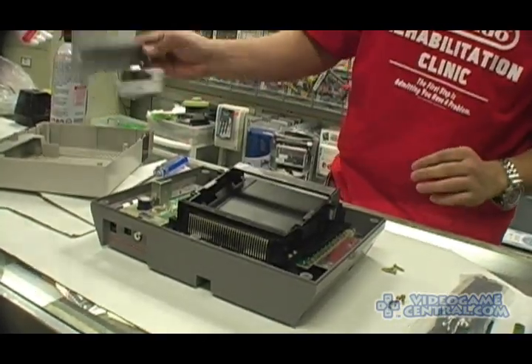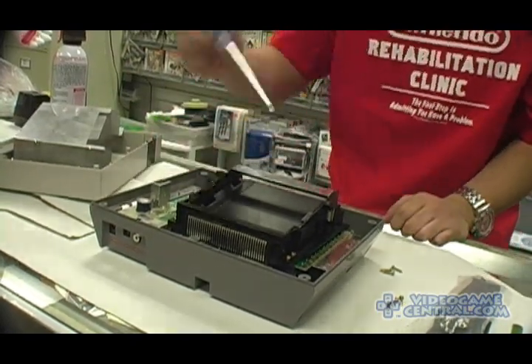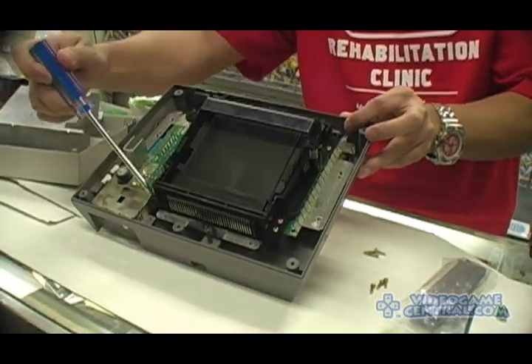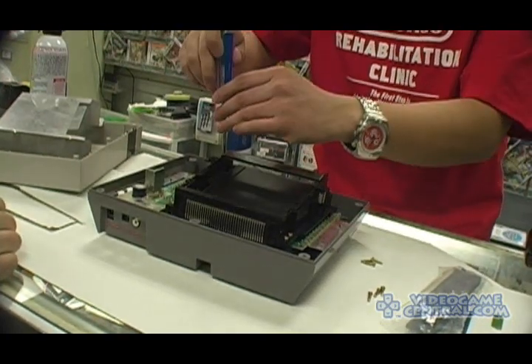Remove the grounding plate, and you'll expose the cartridge carriage on the motherboard. What you'll actually see are the screws for removing the actual bay.